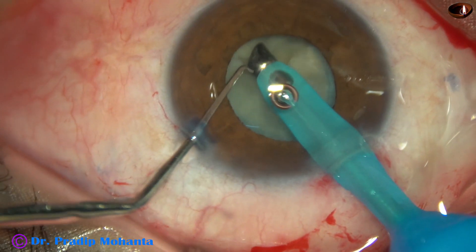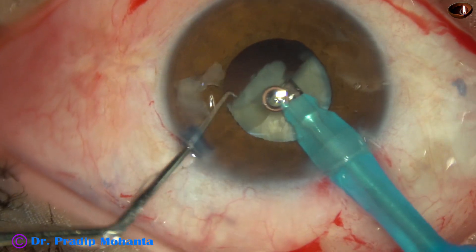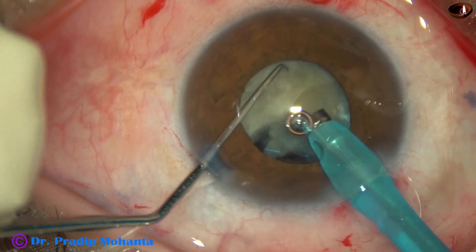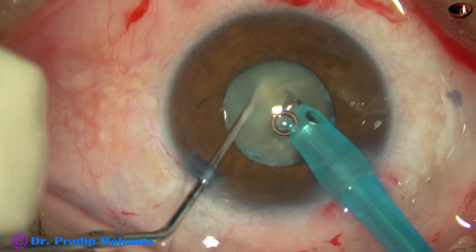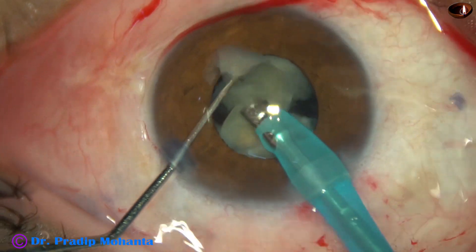And here what happens — the pupil is becoming small. Size of the pupil is about 3.5 mm now. However, still the case can be managed without using iris hooks or any pupil expansion device.